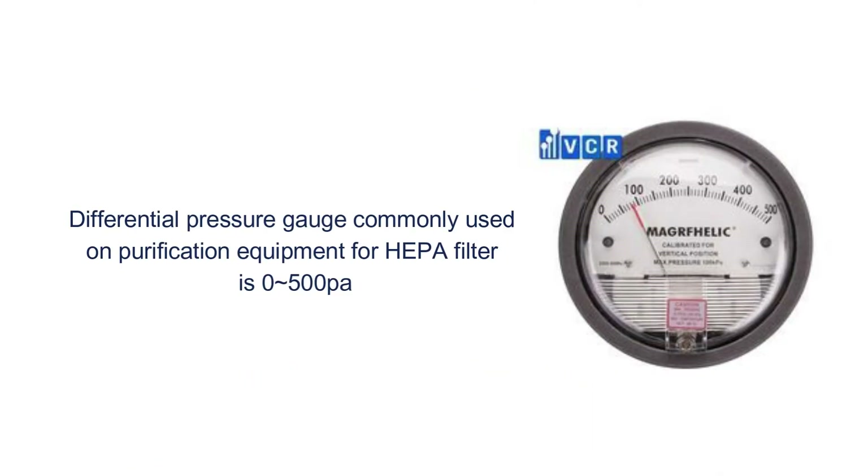Normally, the final pressure drop is about 450 Pa. That is the reason why the measuring range of the differential pressure gauge commonly used on purification equipment for HEPA filters is 0 to 500 Pa.